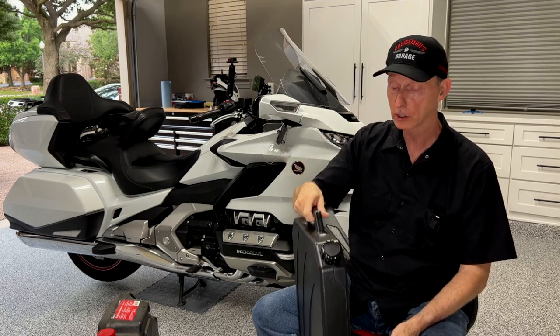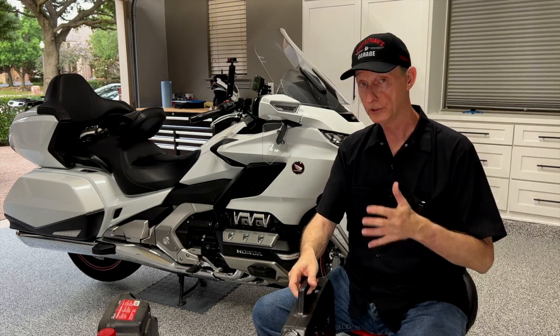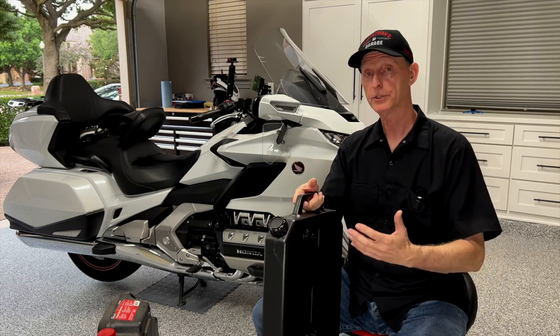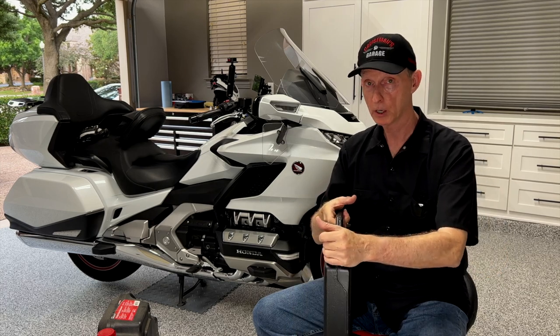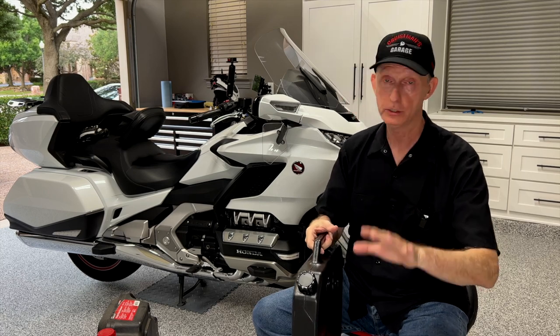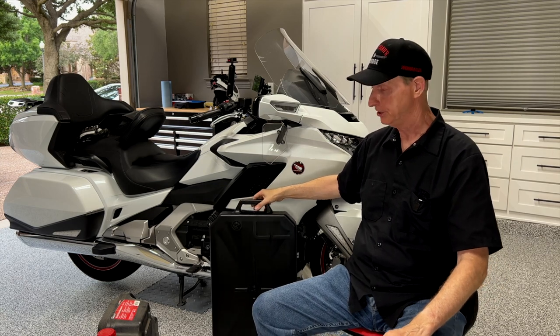There's a nice carrying handle on top. The idea is you drain your oil into this, and then you can very easily transport it to your local auto parts store or wherever, and have them dispose of the oil properly. Now let me show you what I've been using for years, and we'll see if this makes it any easier — it should.